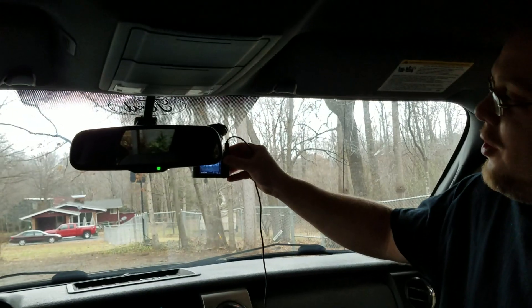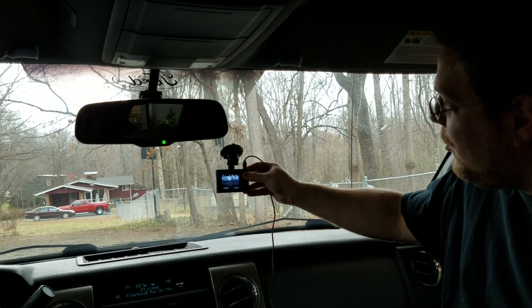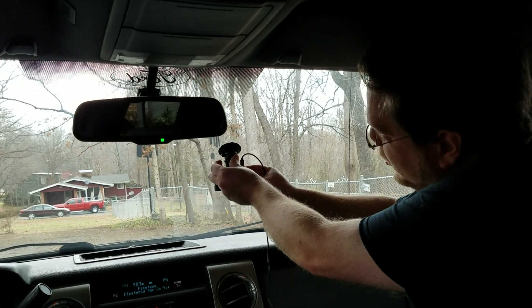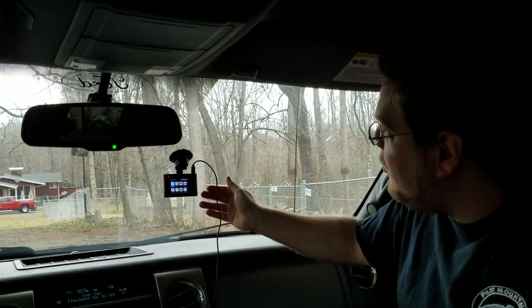Where I'd recommend placing this — and where they recommend placing it — is kind of behind your mirror, but I'm going to put it a little bit lower just so you can actually see what we're doing here. You press it in and pull this switch around until it clicks and you're good to go.